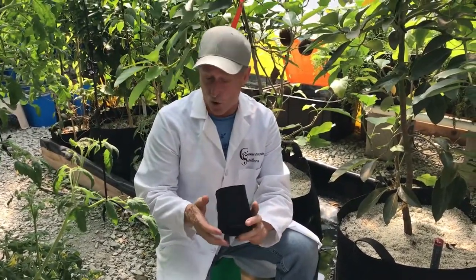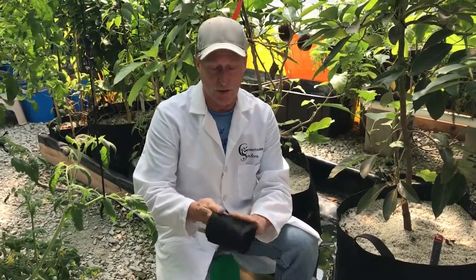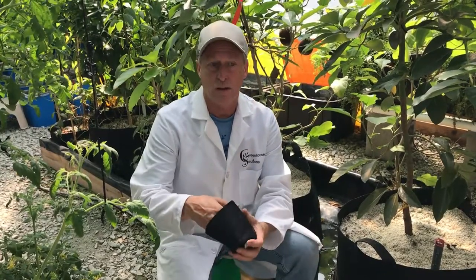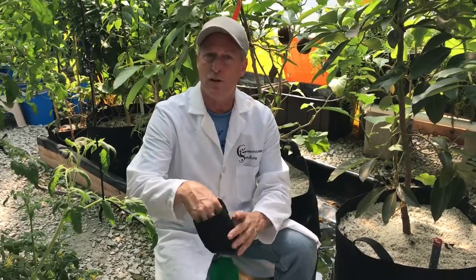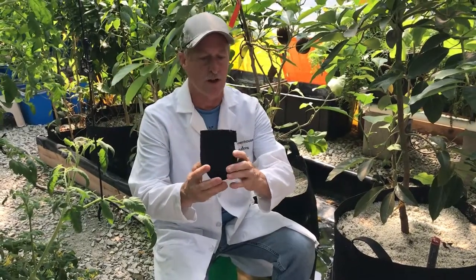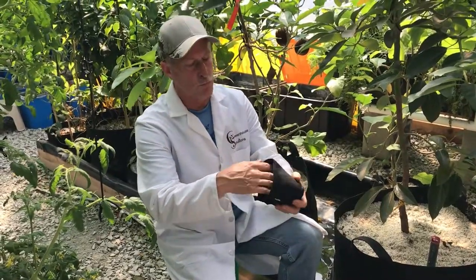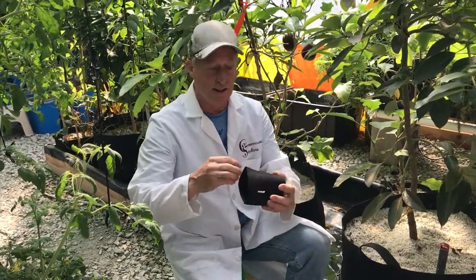We've got some quarter-gallon and half-gallon sizes that we use to start plants in. Another really great use — and we're going to have a whole video on this — is an herb garden. You can put all your herbs in these and have an entire herb garden right on your windowsill.